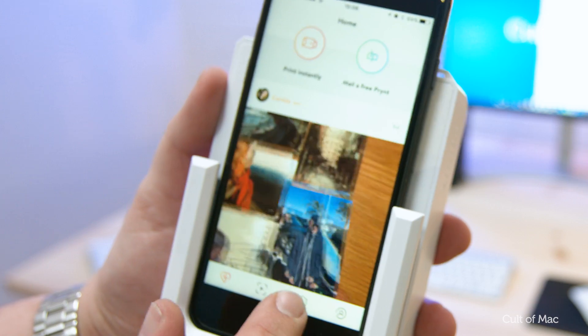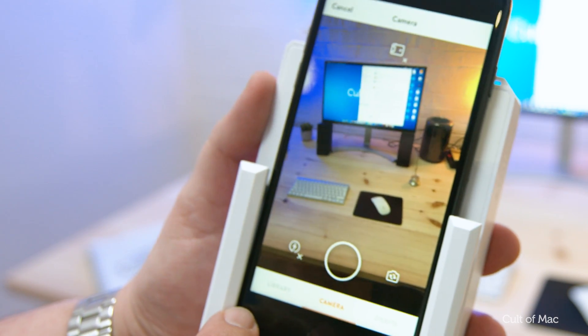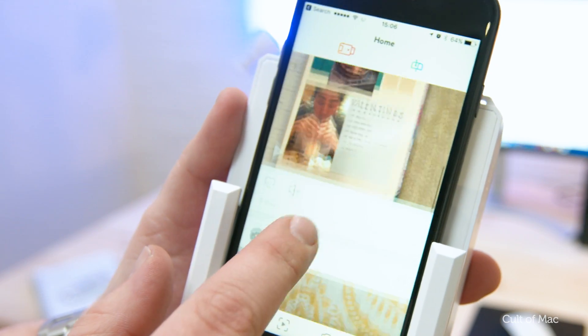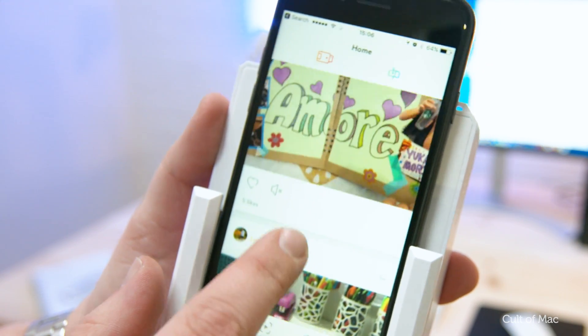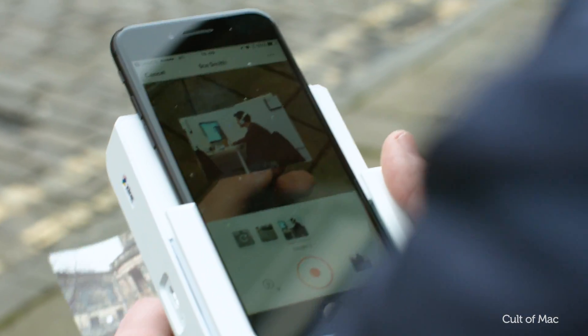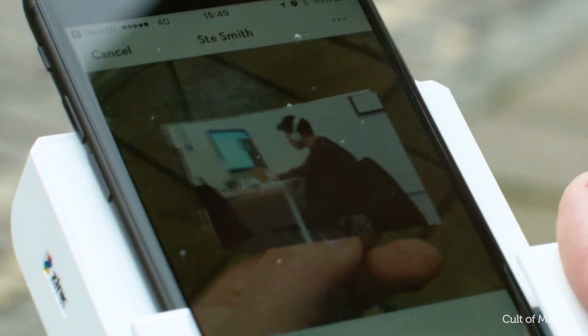Once within the app, you can use the standard camera function when you're taking images and edit photos with filters and text. There's also an Instagram-style library of images submitted by other Print users. You can even attach videos to your printed images, which play when your photos are scanned through the app, with the video tracking onto the print in an augmented reality style.